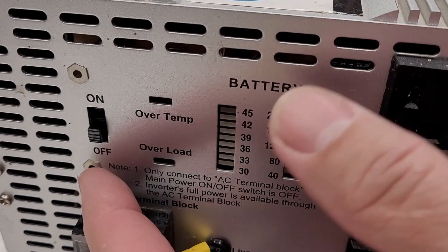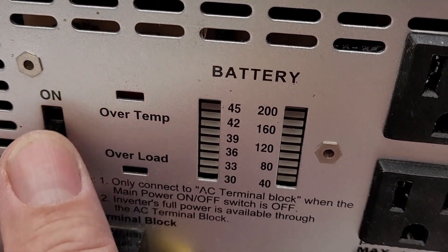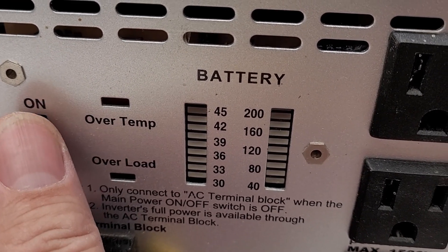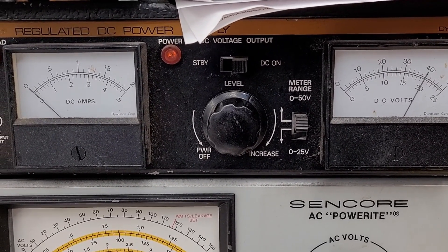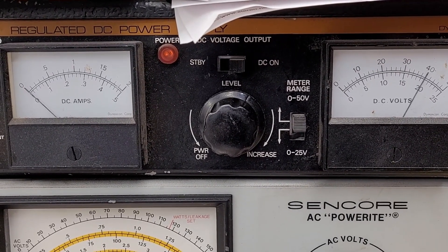I have power applied, and when I hit the power switch I get absolutely nothing — no indicator whatsoever. Looking at the current meter, I've got it set to almost 40 volts and I see just a little blip. It's not overloading the power supply at all.